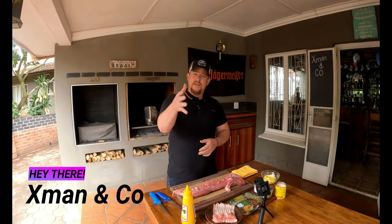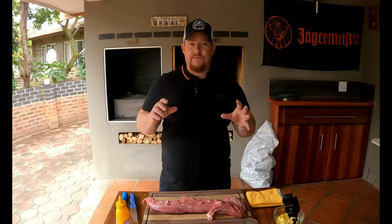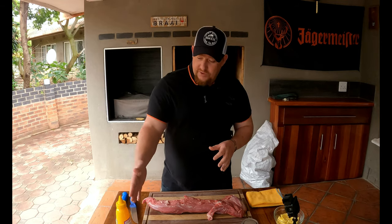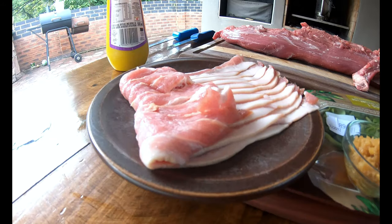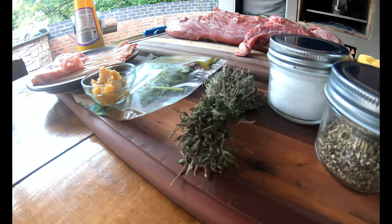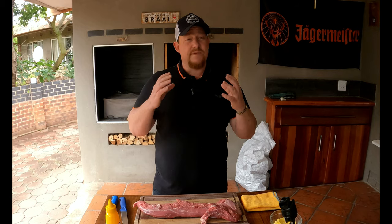Welcome back to the YouTube channel Xmate and Co. Today we're doing the old favorite filet mignon — fat is flavor. We've got a twist and you're going to love it. Let me introduce all the ingredients: mustard — you can use a cheap one — streaky bacon, crushed garlic, basil leaves, dried thyme, salt and pepper, and butter. Butter is a really key ingredient we're going to use right at the end.